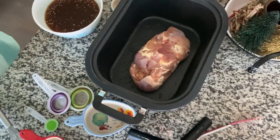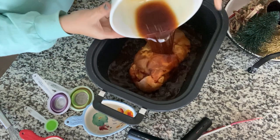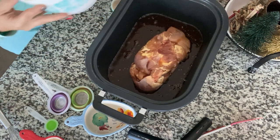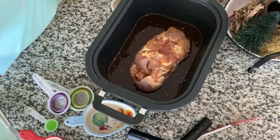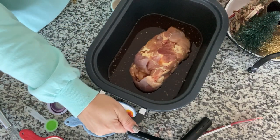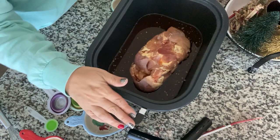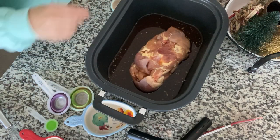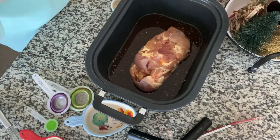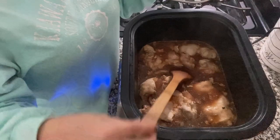Now I can pick up where the footage was lost. You're just going to pour the sauce over your chicken and put this in the crock pot on high for about three hours — that'll make it around 5 o'clock. Once it's done, we're going to add more garlic and cornstarch to thicken everything up and add flavor.